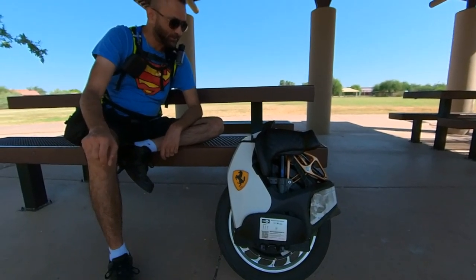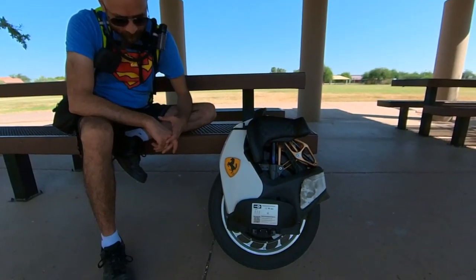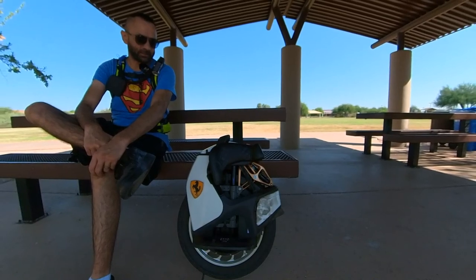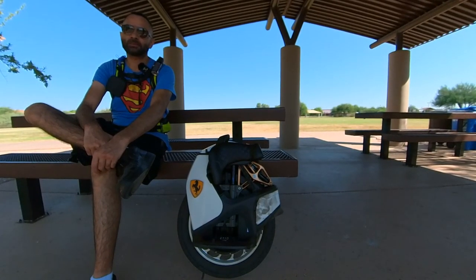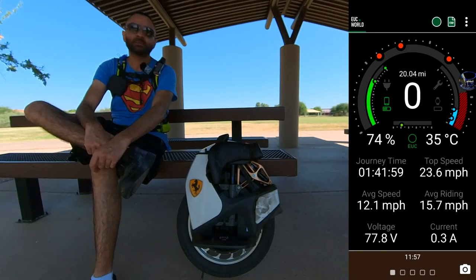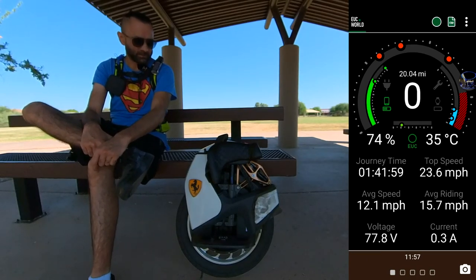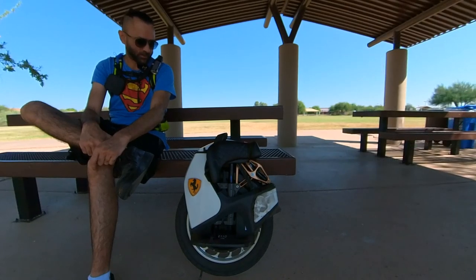Still no issues. The battery — after one year of use and 2000 km — I haven't felt any difference in range. The battery still gives me 40 to 42 miles. No drop in range at all.